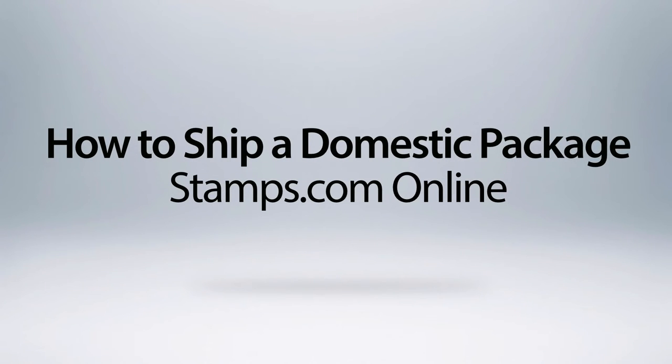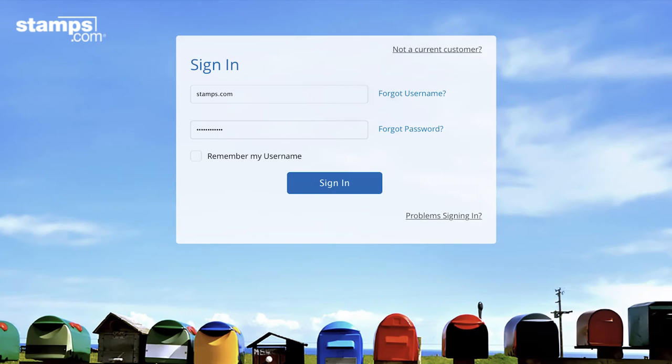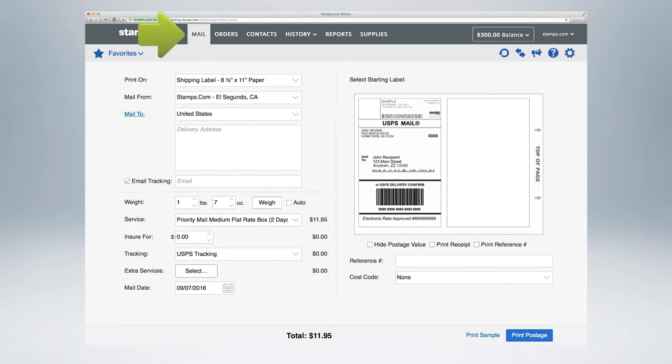How to Ship a Domestic Package with Stamps.com Online. First, sign into your account. Then, select Mail.